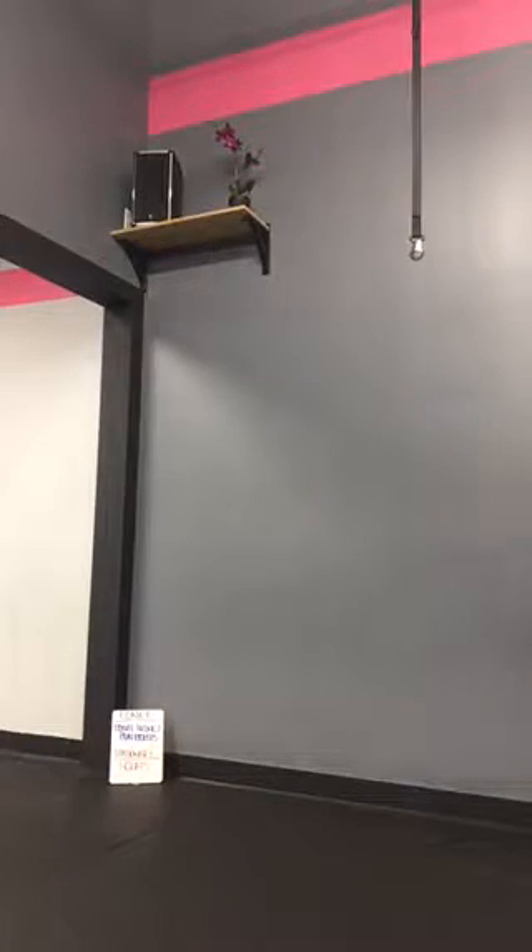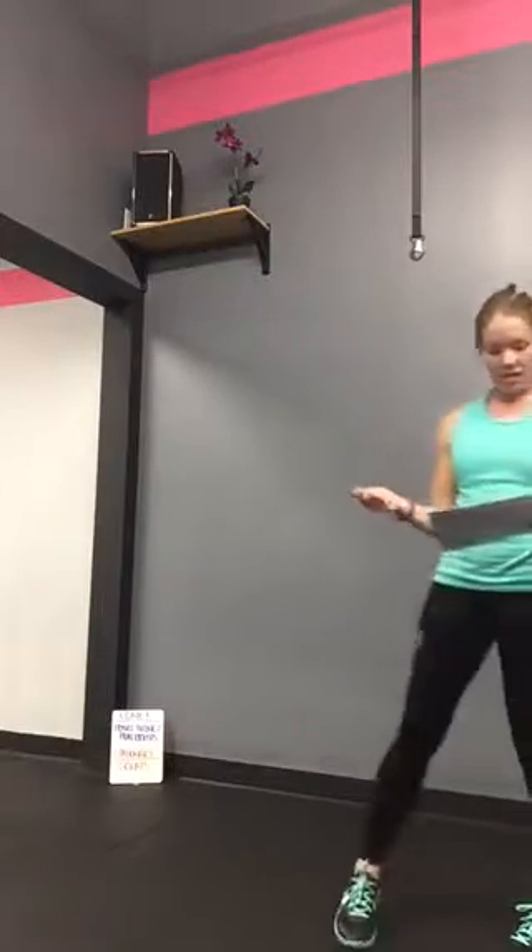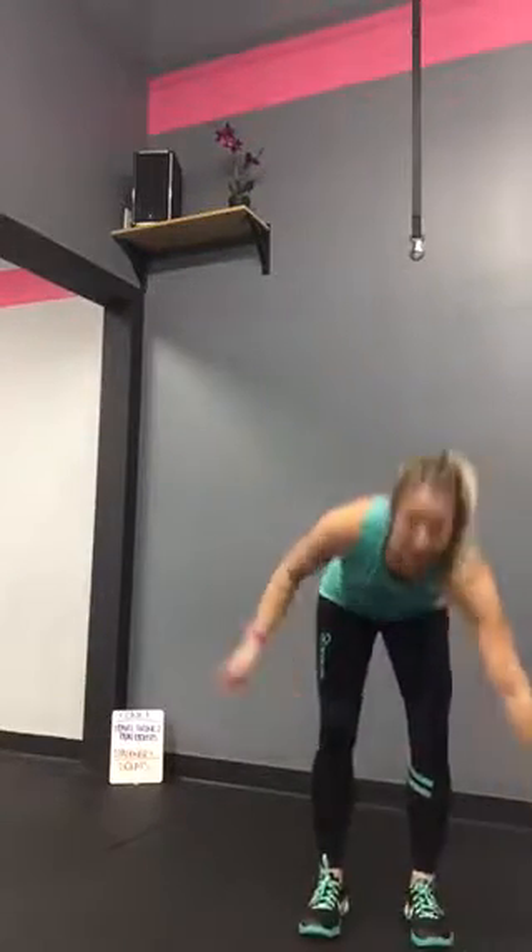At cone two, you will have another set of exercises: monster kicks and dynamic hugs. Dynamic hugs are big, huge stretches — open up that chest so you can really squeeze those shoulder blades together behind you. Cone three is going to be walking lunges to cone four and standing crunches to the front. From cone three to cone four, you're doing high knees while partner number one is doing calf raises.